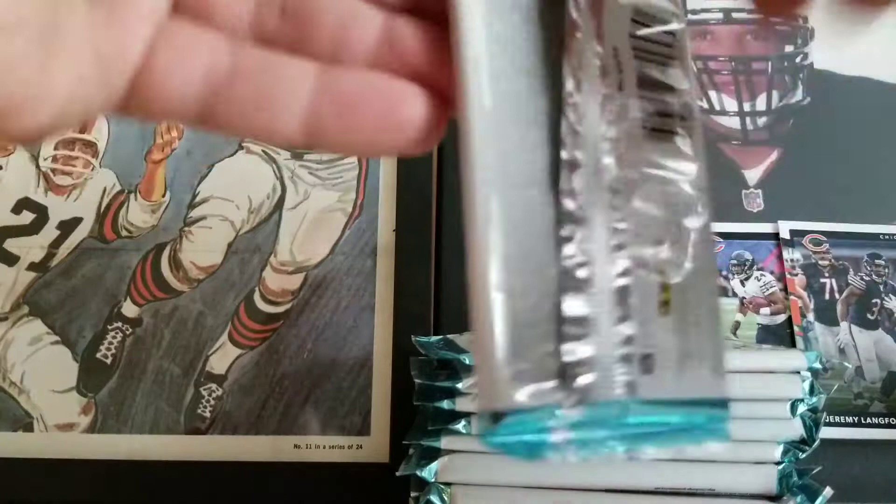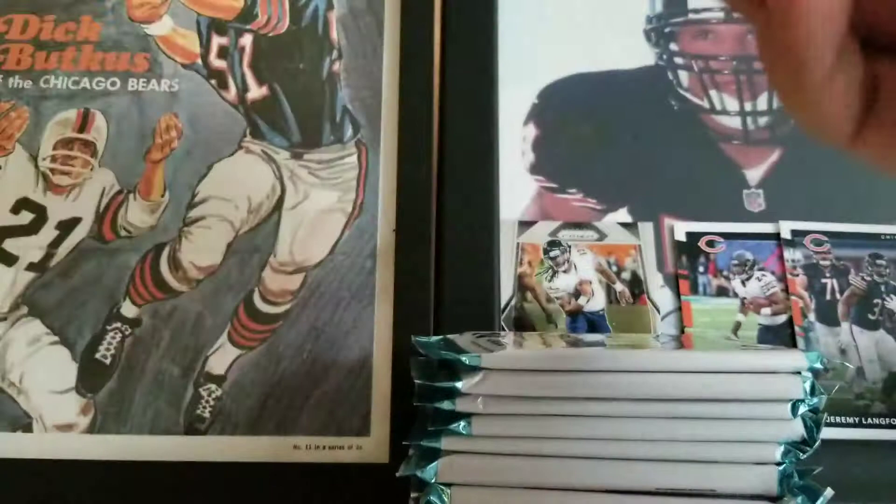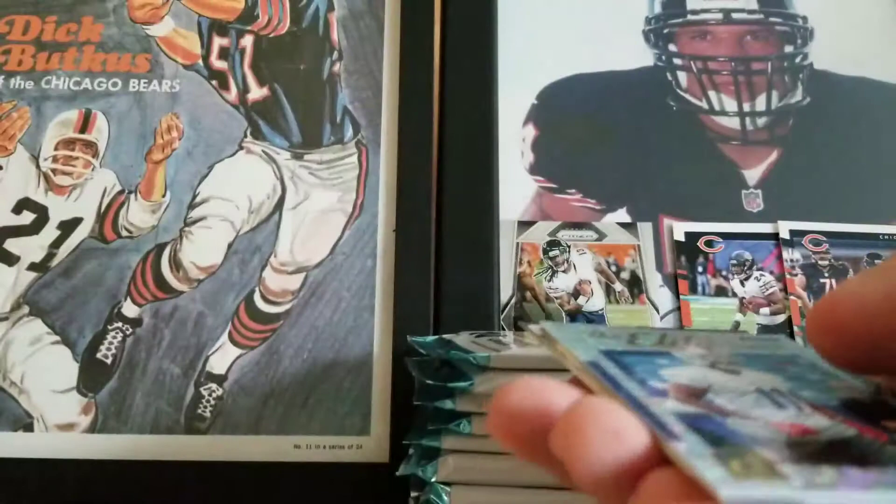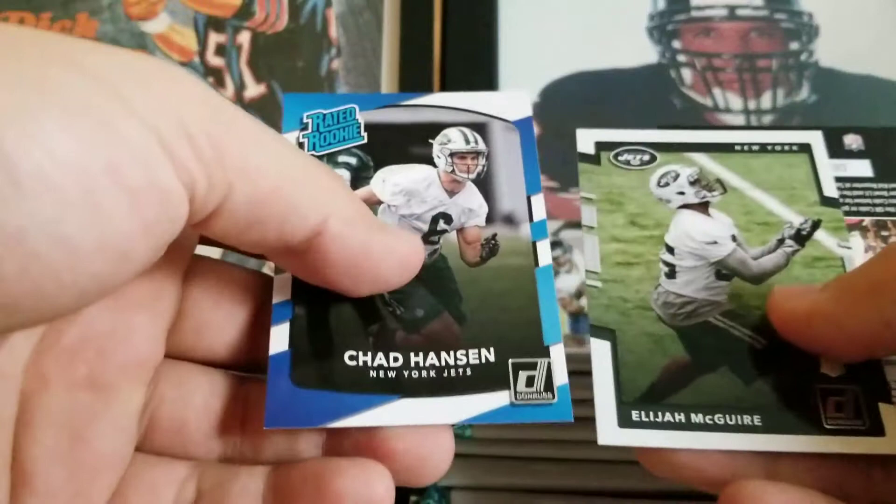Big Ben, HaHa Clinton-Dix, Lorenzo Alexander, Matthew Stafford, Eric Reid, Todd Gurley. Zay Jones Rookie Elite Series. Nice Marcus Mariota Highlights insert. Chad Henson and Elijah McGuire are our rookies — another Jets, another paired team kind of rookies here. They did pretty good last night actually, I was kind of surprised.